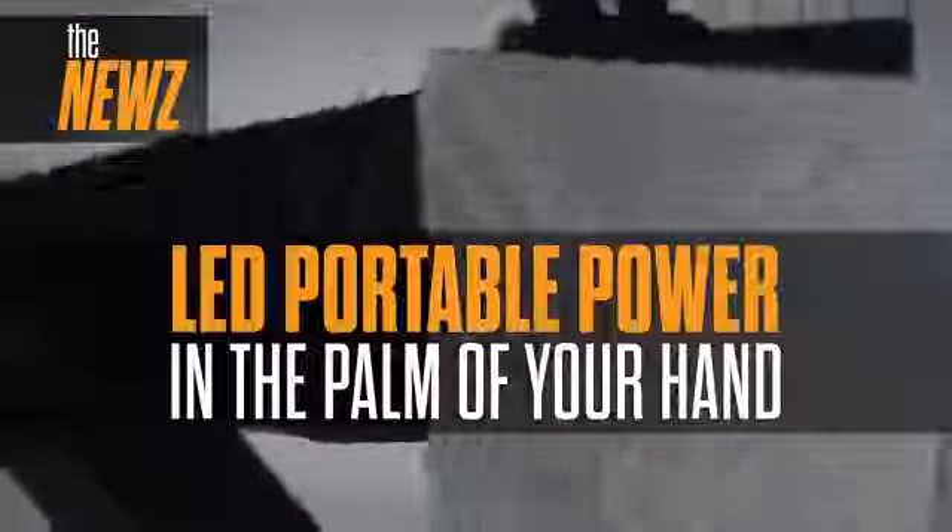The NEWS is the next generation camera-top light from Xilite. This palm-sized powerhouse is set up for simplicity while delivering everything you expect from a Xilite instrument.